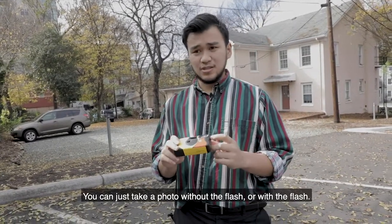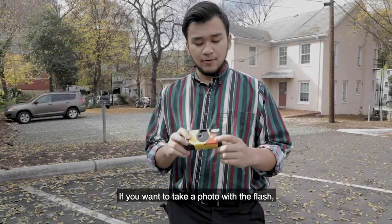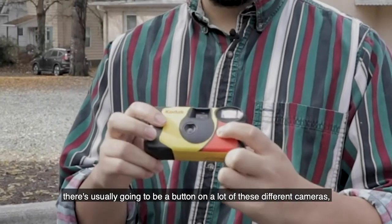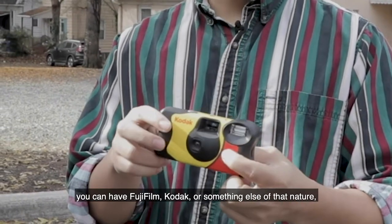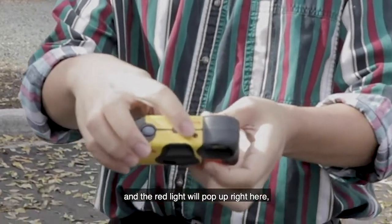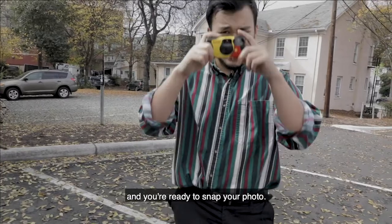There are two options: you can take a photo without the flash or with the flash. If you want to take a photo with the flash, hold down this button right here. There's usually a flash button on most of these cameras — you can have Fujifilm, Kodak, or something of that nature. The red light will pop up, and once that light is on, the flash is ready and you can snap your photo.